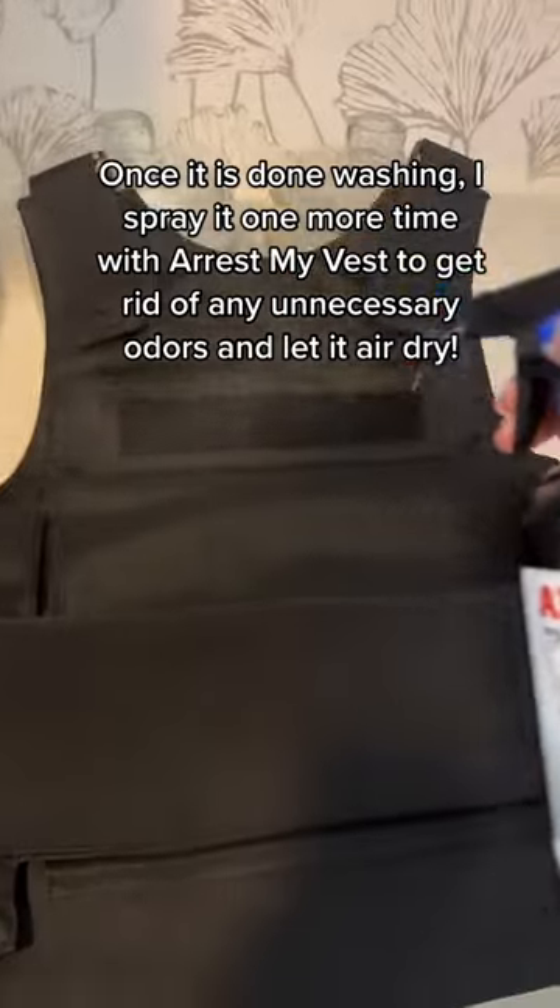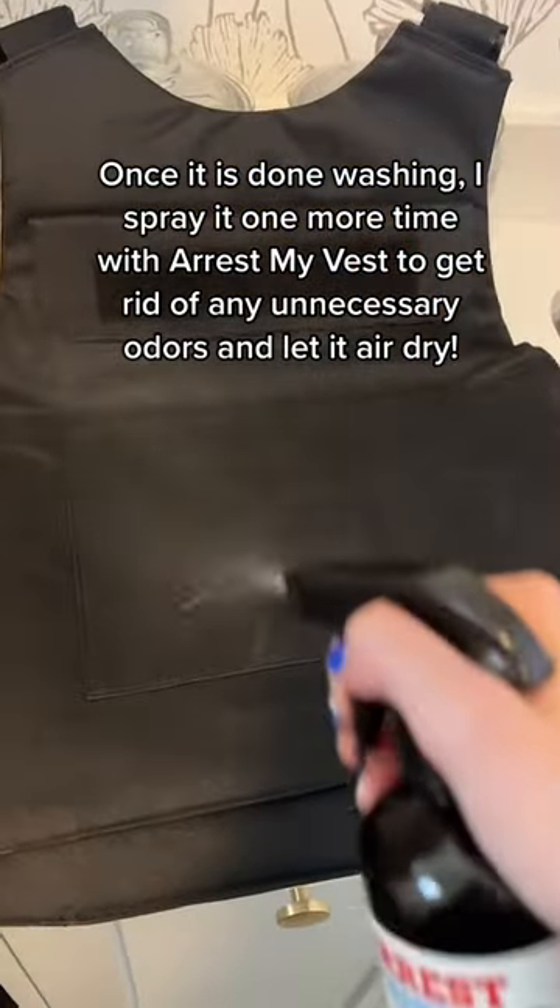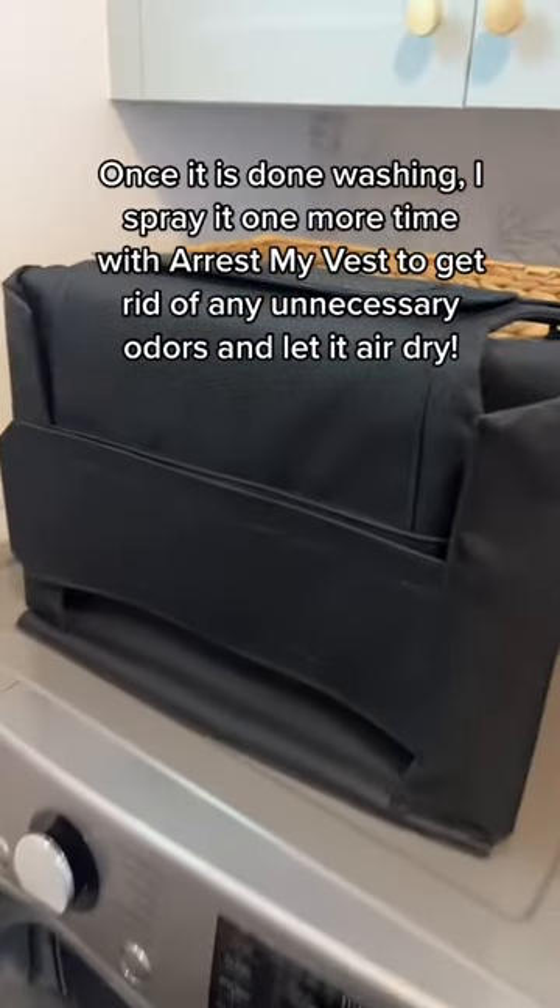Once it is done washing, I spray it one more time with Arrest My Vest to get rid of any unnecessary odors and let it air dry.